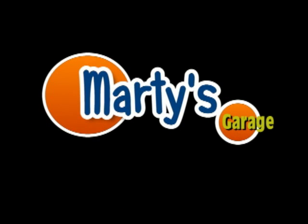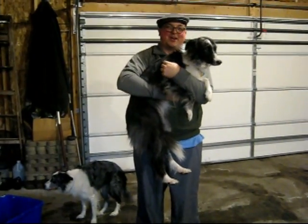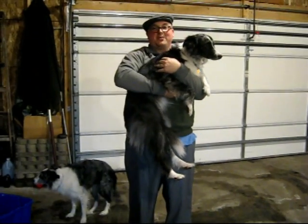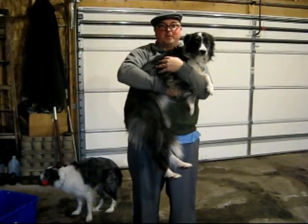This is Marty's Garage. Hey, how's it going? This is Marty Kokish. Welcome to Marty's Garage. Today I'm going to be showing you how to install a dog on your internal combustion engine to increase performance.